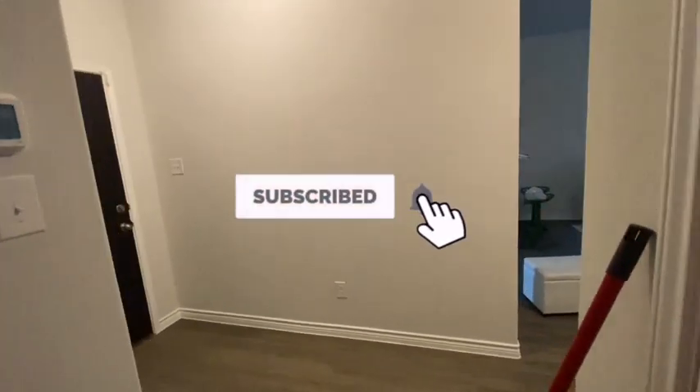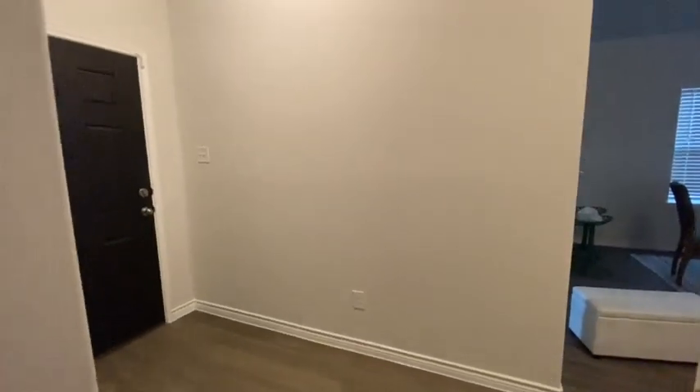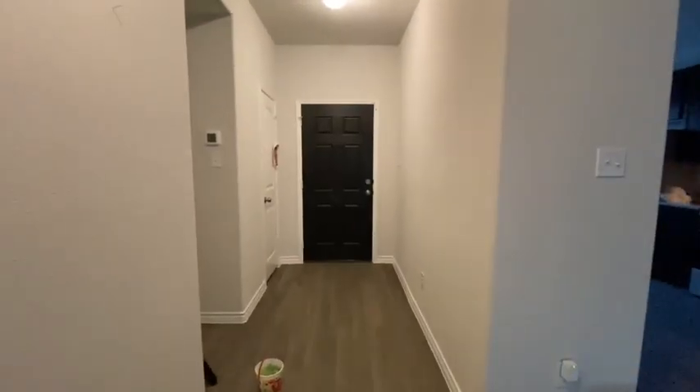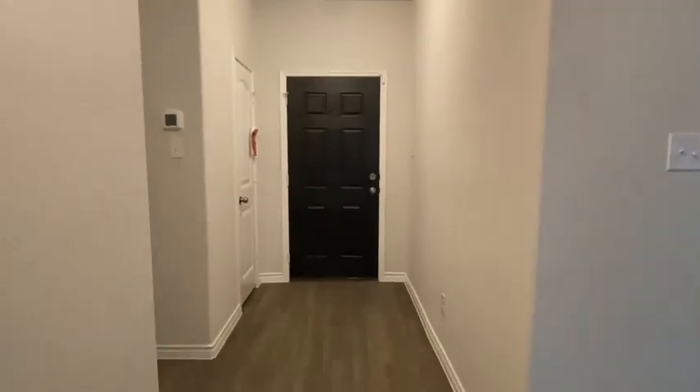Hey guys, welcome back to my channel. This video is the entryway makeover — I know it has been way too long, but I'm here again with another video. I think it's been about a month since I posted a makeover video. This is what the entry looks like right now and we need to zhuzh it up, make it look a little presentable so that when you walk in the house you're like, oh, that's nice.